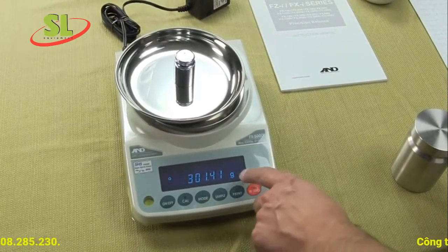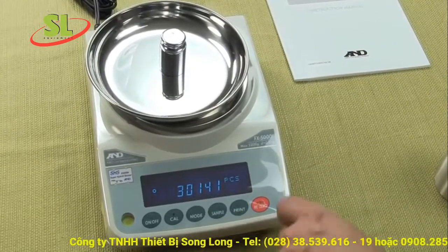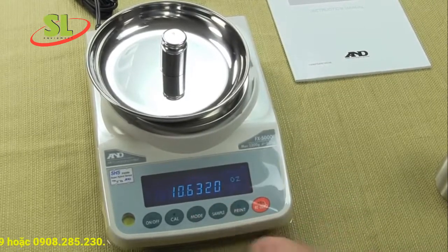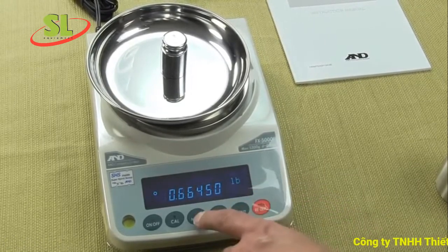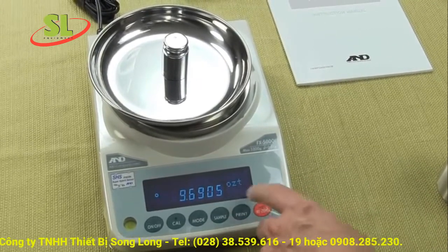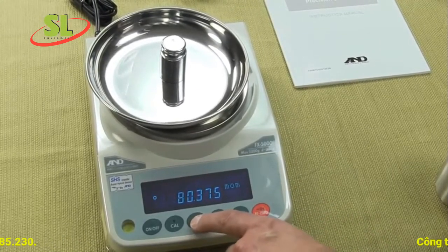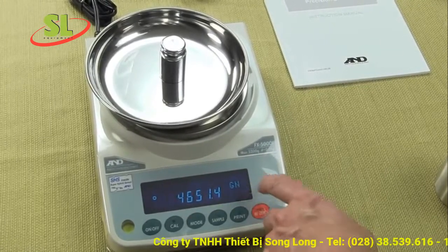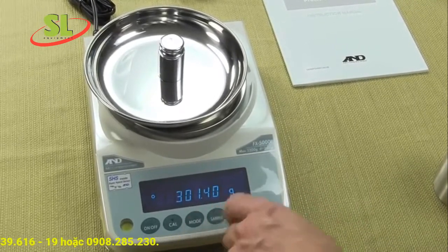In the lower right-hand corner it says G for grams. If we press the mode button we can simply switch it. This is piece count, percent weigh mode, ounces, pounds, ounce-colon-pounds, troy ounces, carats, mummies used overseas, penny weight used by jewelers, grains used by gun and ammo enthusiasts, another foreign unit used overseas, and we're back to grams.